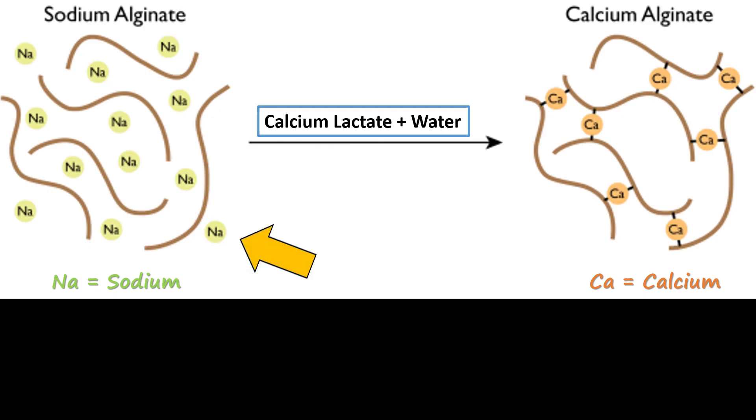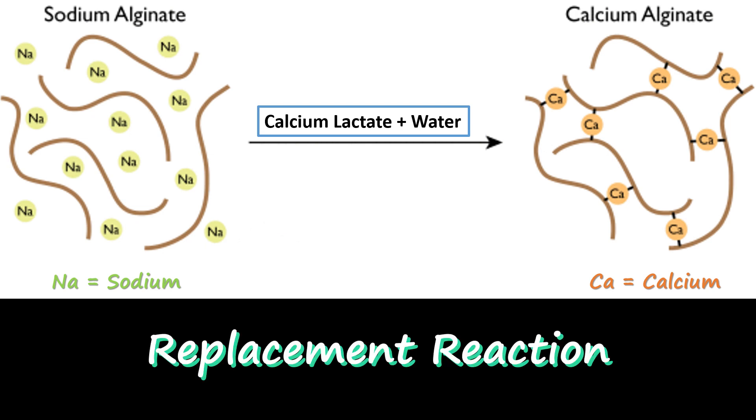The slime we're making today is in fact a polymer, and we'll be using water, sodium alginate, and calcium lactate to make it. The sodium alginate actually comes from seaweed and is already a polymer. When we make our water slime, the sodium ions in sodium alginate will be replaced by calcium ions from the calcium lactate in what is known as a replacement reaction. The calcium ions are what we call the cross-linker — you might also hear them called the activator. Cross-linker means the calcium is able to attach to two separate alginate chains and hold them together, unlike sodium which can only attach to one chain. So not only are we making cool slime today, but we're doing it by performing a replacement reaction.